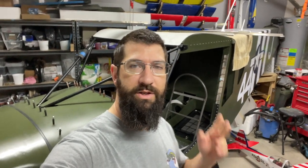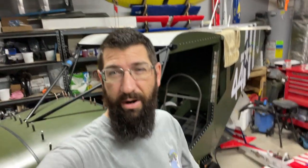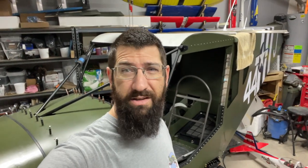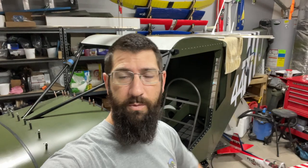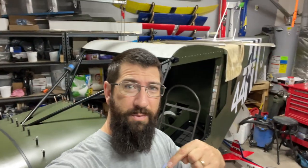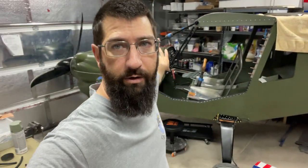Hey guys, welcome back to Joe's RC Corner. I'm a little bit late on releasing this video — it's probably going to come out on Sunday instead of my usual Saturday. I put out a video midweek this week because I was so excited that we had that engine running. I needed to go ahead and post that and share it with you guys, because that was a huge accomplishment and a huge milestone for me and the Cricket.